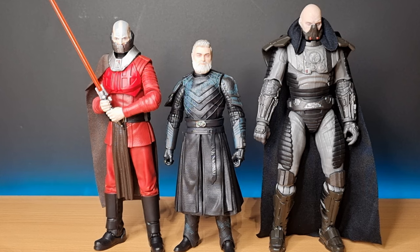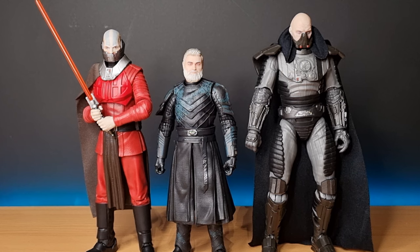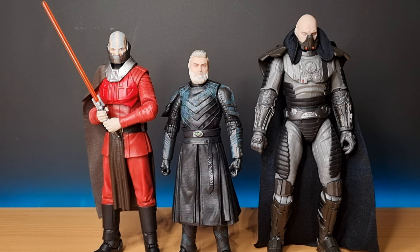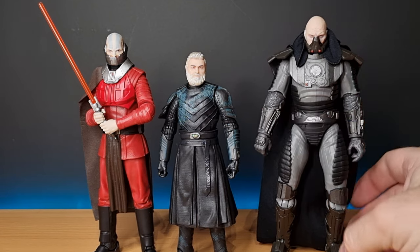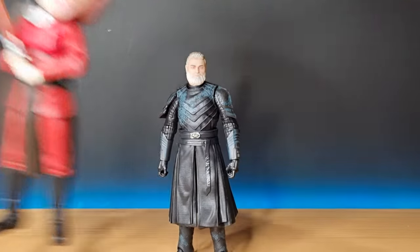I just feel like the scale discredits the character a little bit when you bring him into action figure form, because Ray Stevenson certainly had a commanding presence — that kind of gravitas of Count Dooku or even Peter Cushing as Grand Moff Tarkin. There's something about those statesmen actors that commanded a lot of presence on screen, and I think Baylan certainly had that. So yeah, he definitely needed to be a little bit taller.